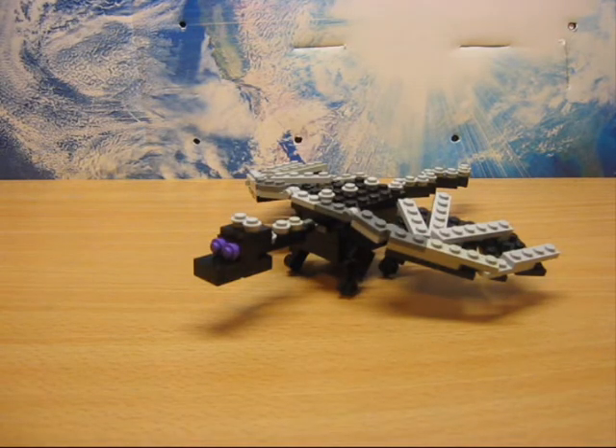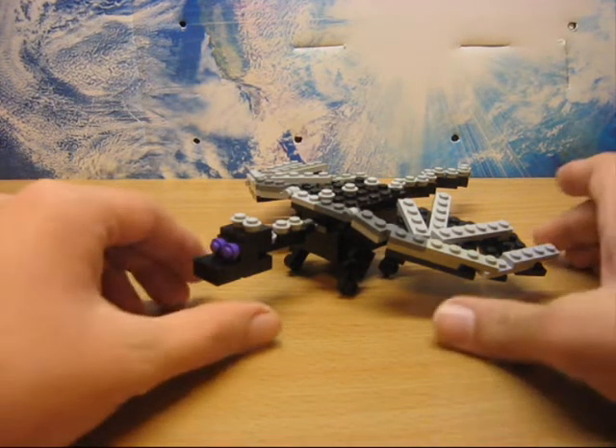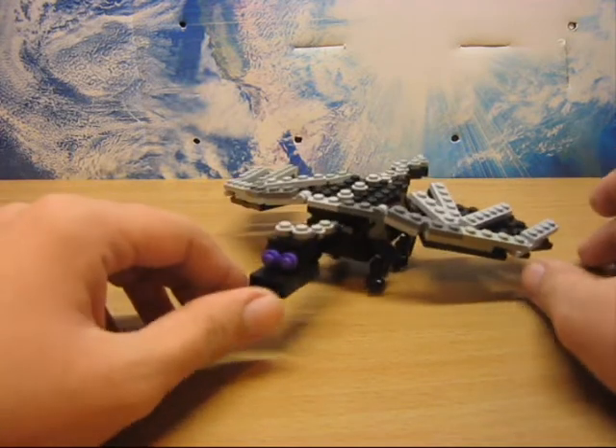Hey guys, this is LEGO Builds and today I have the much anticipated, much commented for, LEGO Ender Dragon from the game Minecraft.